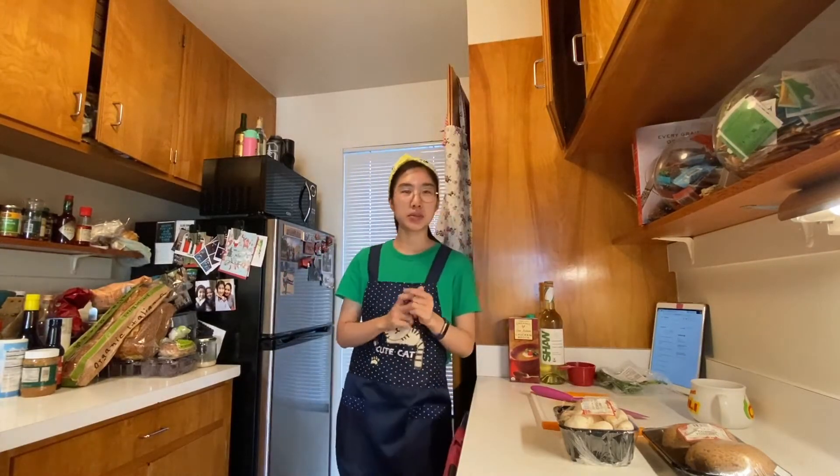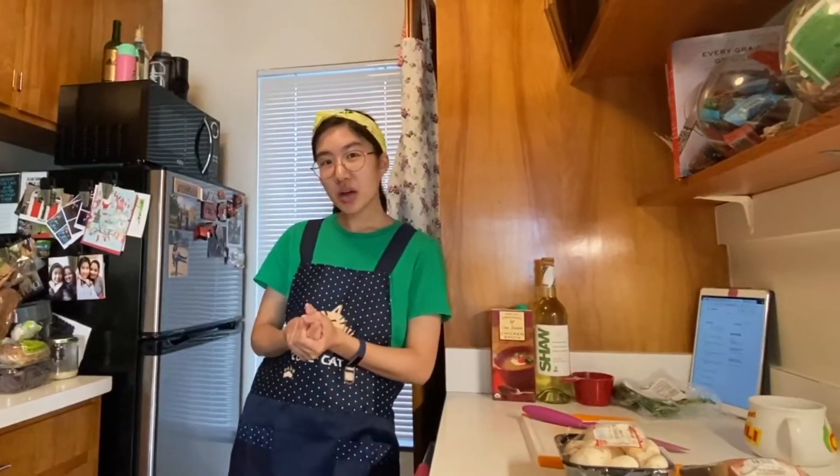Except I don't have the typical arborio — arborio? arborio? — rice that they use in making risotto. So instead I'm going to use jasmine rice because that's what I have on hand.